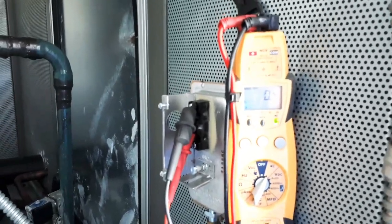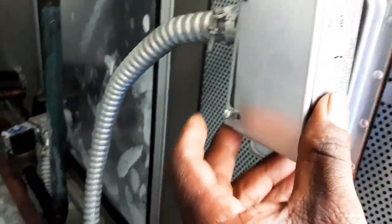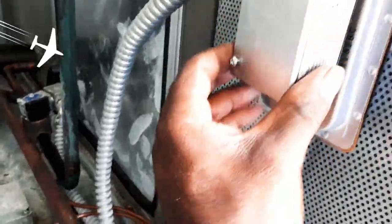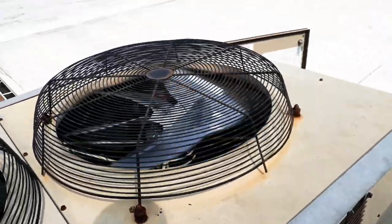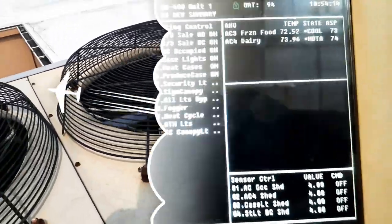I just finished wiring it up. Going to put the cover back on. Everything just started up on its own — nothing jumped out.